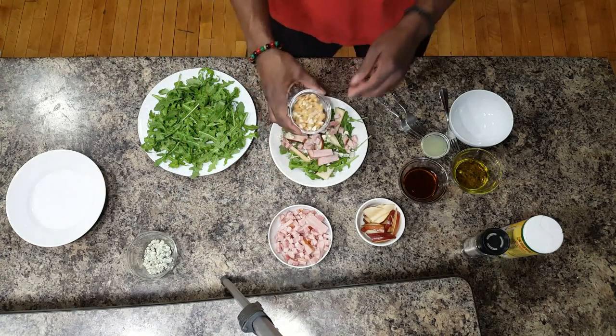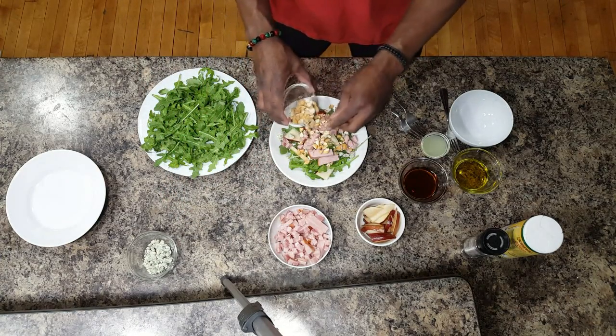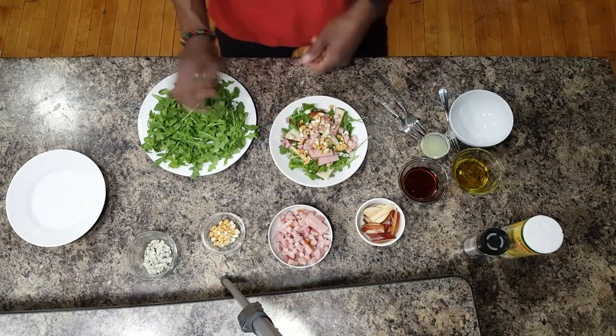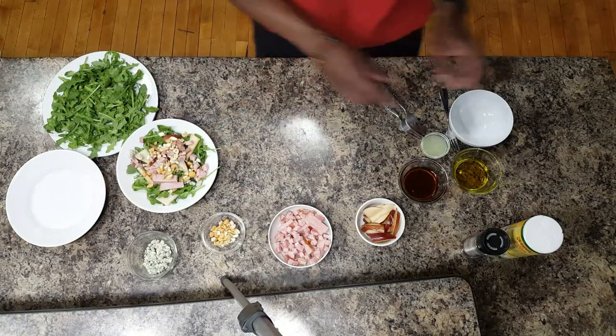Now add your cashews — or walnuts, whatever you want. Just gonna sit this here to the side. That salad's done.